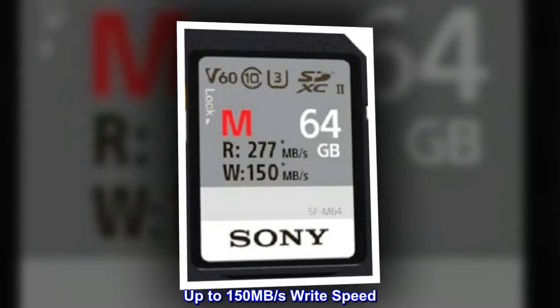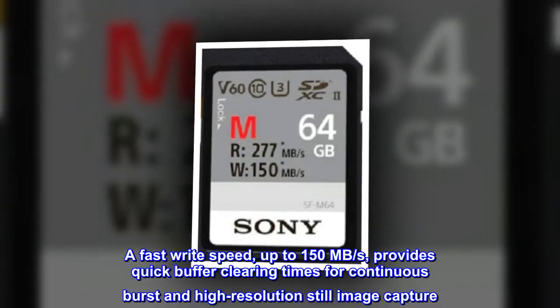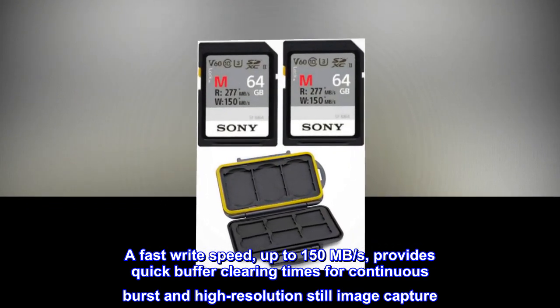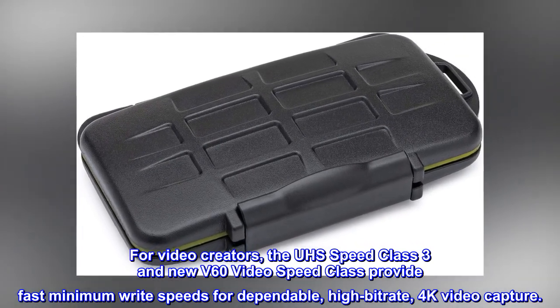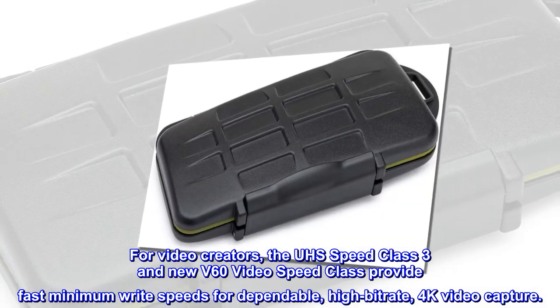Up to 150MB per second write speed. A fast write speed of up to 150MB per second provides quick buffer clearing times for continuous burst and high-resolution still image capture. For video creators, the UZ Speed Class 3 and new V60 Video Speed Class provide fast minimum write speeds for dependable, high bitrate 4K video capture.